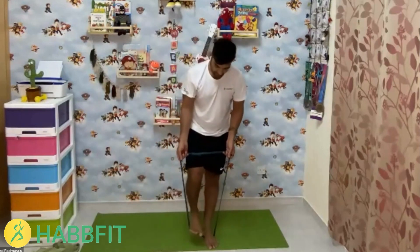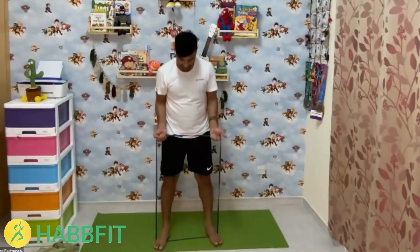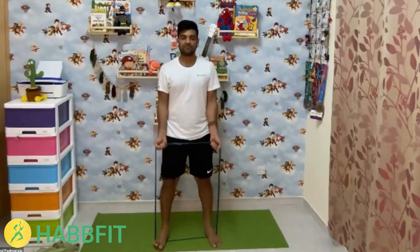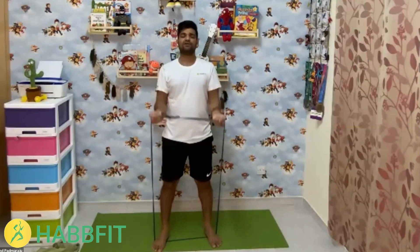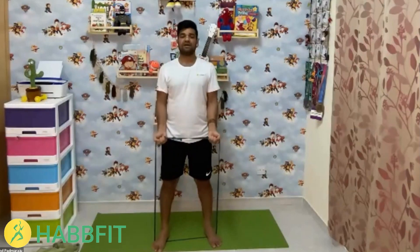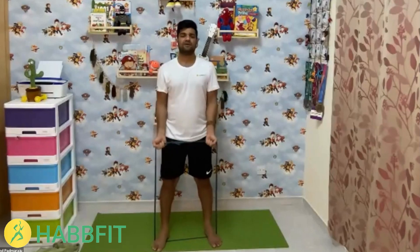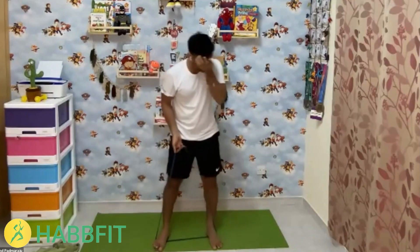The next exercise is bicep curls. Hold your legs a little wider, then slowly push your hands up and then push down. You can do the same thing with a water bottle or a dumbbell. Keep going through reps 1 to 15. Well done!